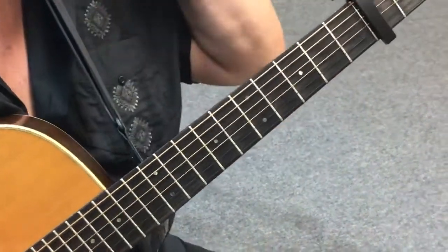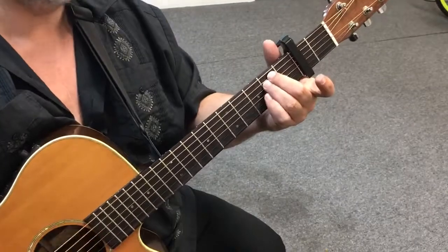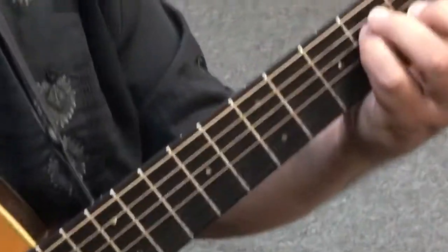The other thing about shapes you want to keep in mind is that I should be able to do them with any set of fingers. They're going to sound the same.